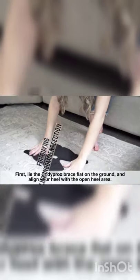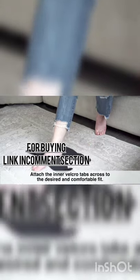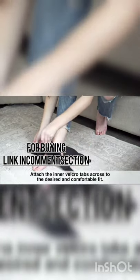Lie the body sock brace flat on the ground and align your heels to the open heel areas. Attach the inner velcro tabs across to the desired and comfortable fit.